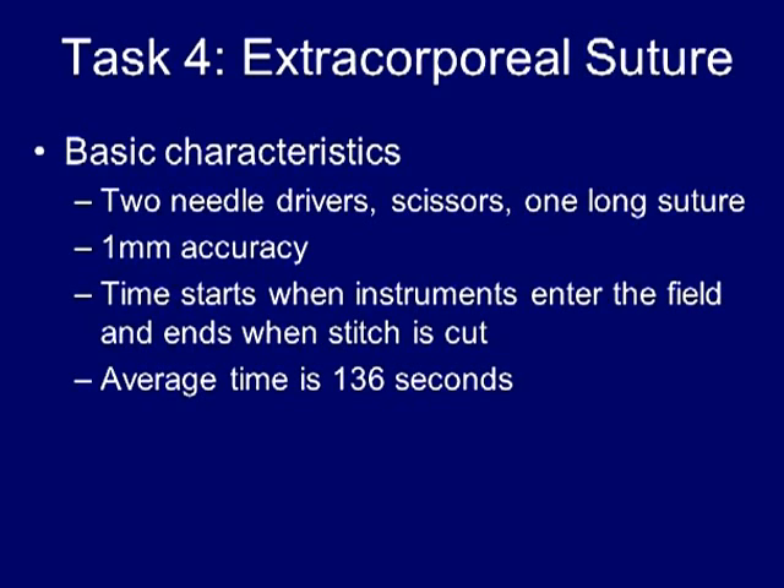The time starts as soon as instruments enter the field of view and ends when the stitch is cut. Average time to completion is 136 seconds.